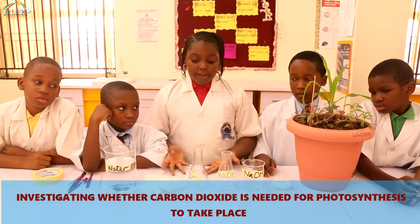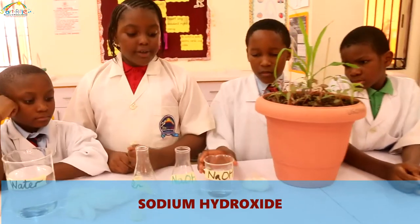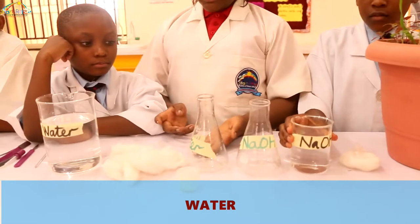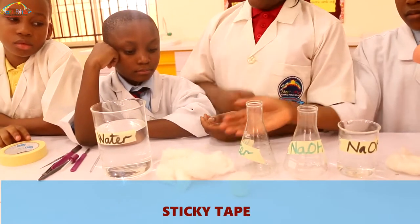The things needed for this experiment are: a plant, sodium hydroxide, water, cotton wool, and also sticky tape.